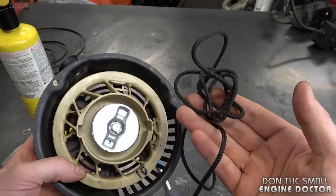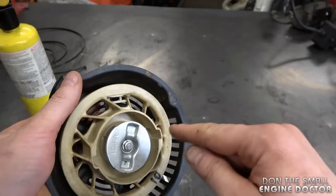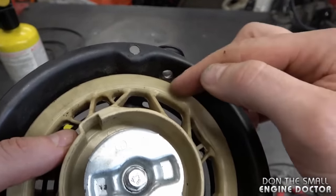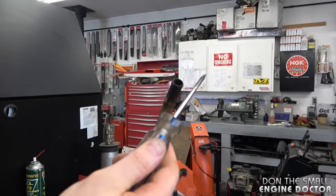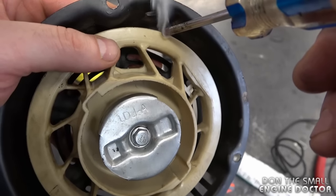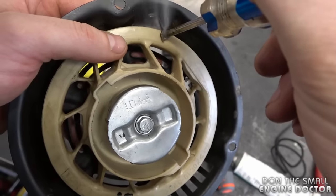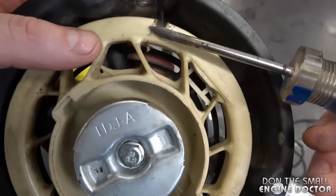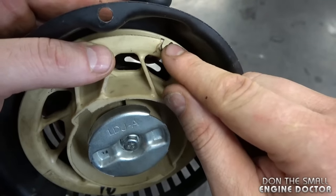Now it's time to install the recoil rope. However, I'm going to melt a hole for the rope to go in so I can tighten up the spring. I'm going to melt that hole right about an inch or two ahead of the recoil rope hole — just heat up an awl and melt it. Make sure your shop is ventilated and do not breathe in that smoke. You want it nice and clean, and you only need to make the hole on the outside, not the inside.